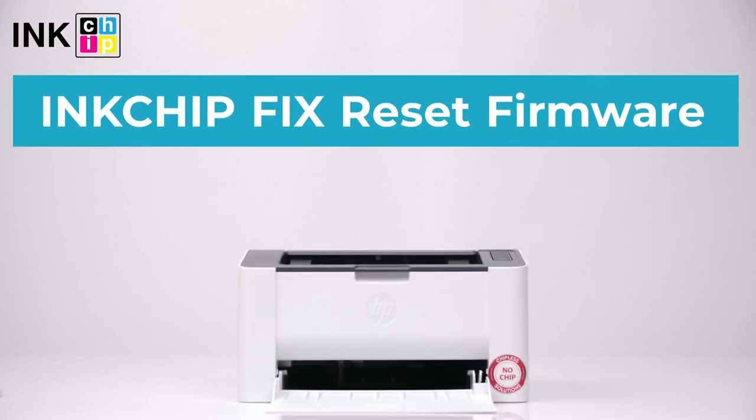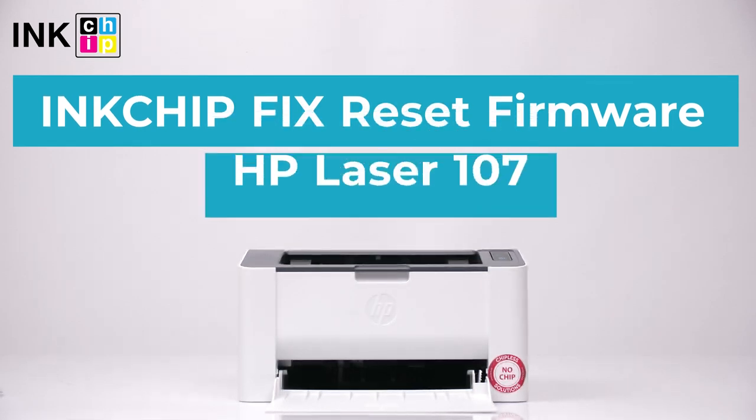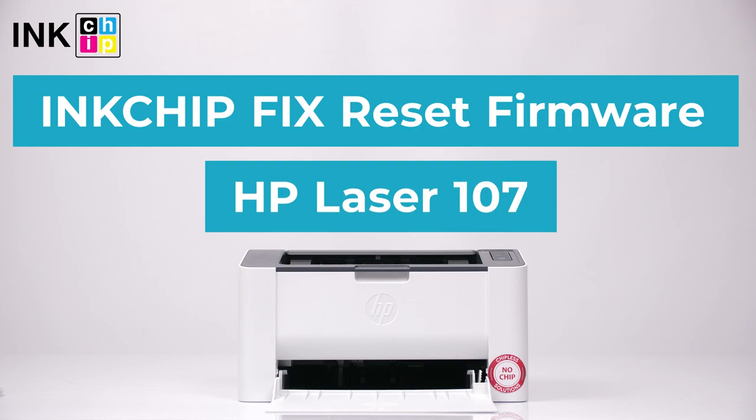How to make a laser printer chipless? InkChip Fix Reset Firmware will help you. Let's take HP Laser 107 as an example.